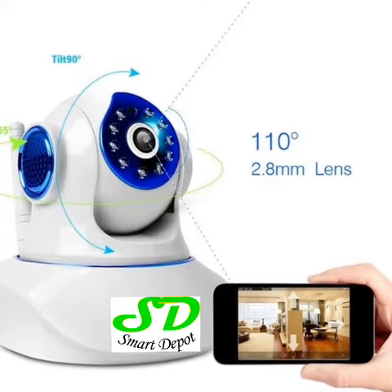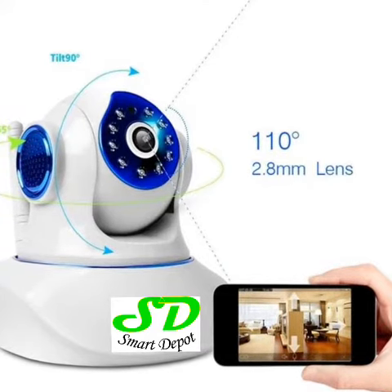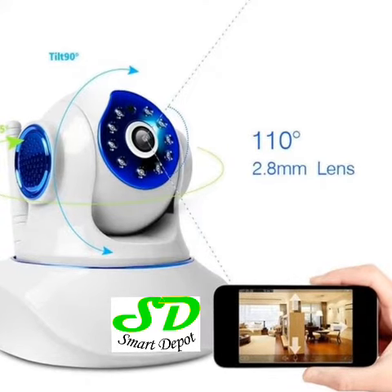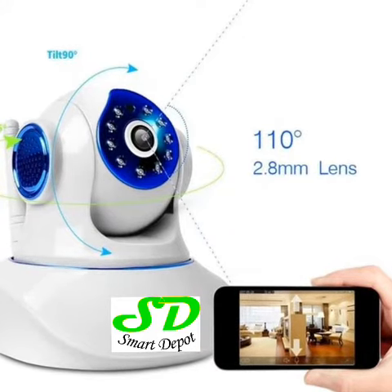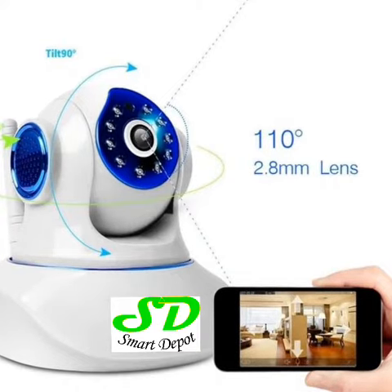If you just want to keep an eye on things in your office, home, or garden, this camera has the capacity to pan about 350 degrees, tilt around 90 degrees — up and down — and it has a 101-degree lens, so it can really do a whole lot of jobs.